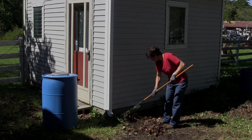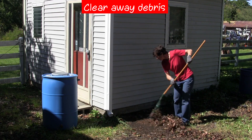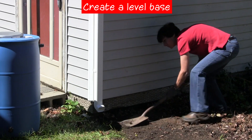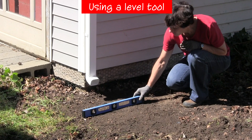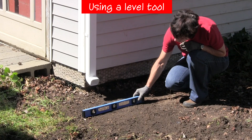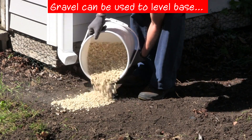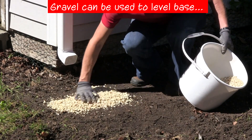At the location where you want to install the barrel, it's important to clear away the debris and level the ground. A 55-gallon rain barrel full of water weighs over 400 pounds and needs a stable base. Care must be taken so there is no danger of the rain barrel tipping over. Use a level to check your work. Prepare and level a patch of soil at a minimum of 16 by 24 inches. A base layer of gravel or crushed stone can be used to help level the ground and protect the soil from erosion.